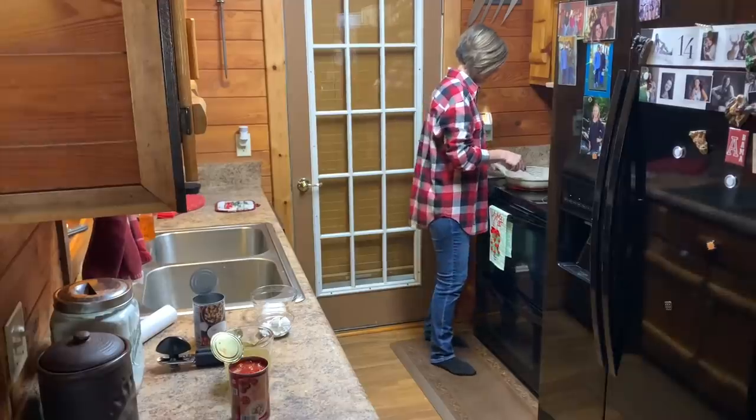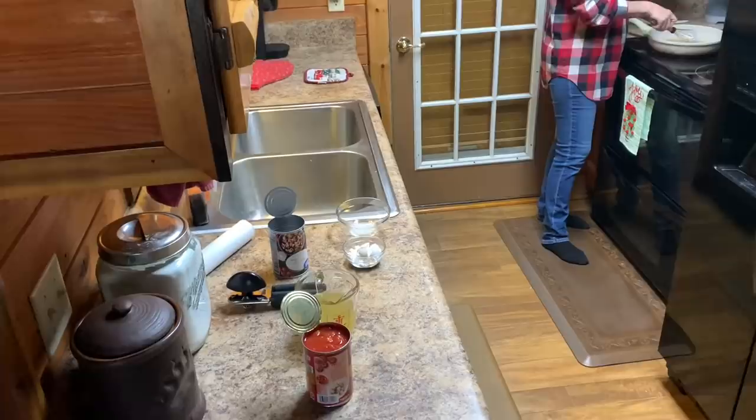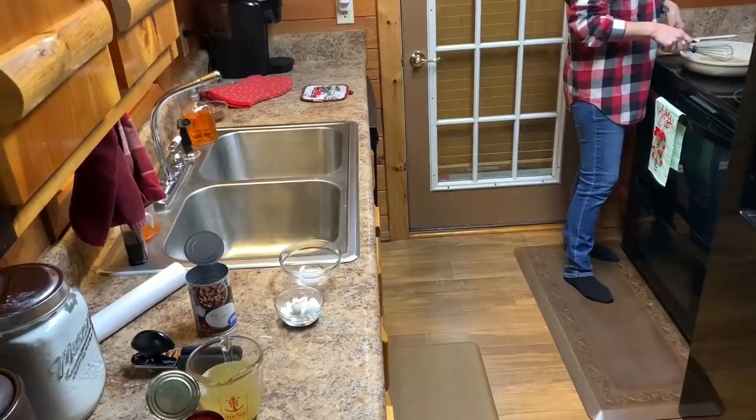All right, Lisa, what are we doing? Making some homemade tomato gravy. Homemade tomato gravy. There you go. All right, what we got is a can of diced tomatoes, one and a third cups of chicken broth. How much flour was it? Three tablespoons of all-purpose. All-purpose. Half a teaspoon of salt and a half a teaspoon of pepper.